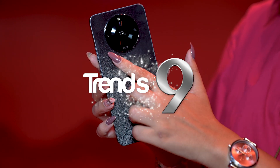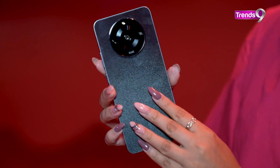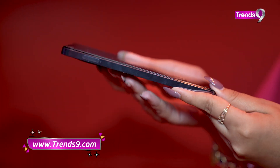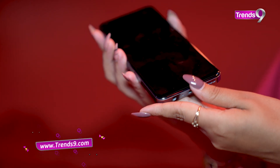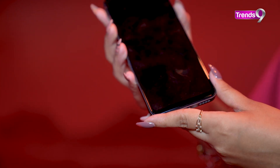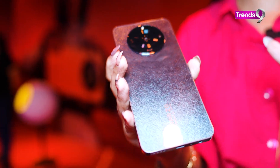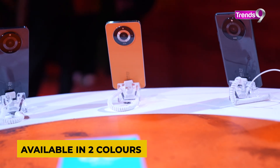The Realme Narzo 60 Series's latest phone is in my hands, which is the Realme Narzo 60 5G. You can see its first look, which is very stylish. It looks a little bit like an iPhone in terms of look and feel. But this phone is very beautiful. If you talk about the colors, it's black in my hands, but there's another color available, which is the orange one.